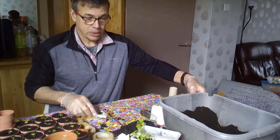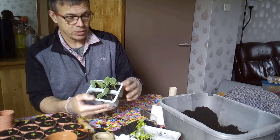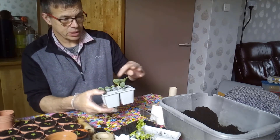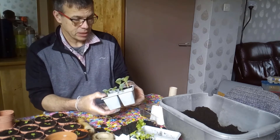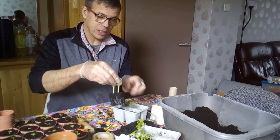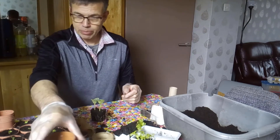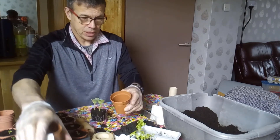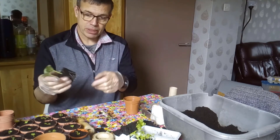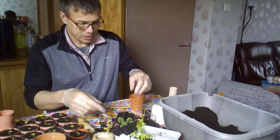I've also got these butternut squash seedlings here — they're just starting to show their true leaves, but again I've got roots coming out the bottom. So I'm going to take these bigger ones and put them into bigger pots. Again, you can grab the cotyledons — these first leaves — they're pretty strong. I'm going to use some bigger pots for these because they're just bigger plants altogether. You can see the roots starting to go back up the side, so just to break that up, drop it down.